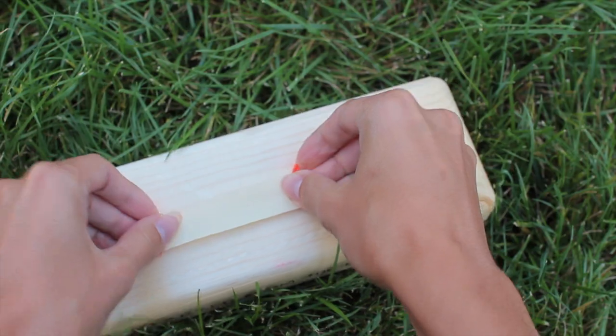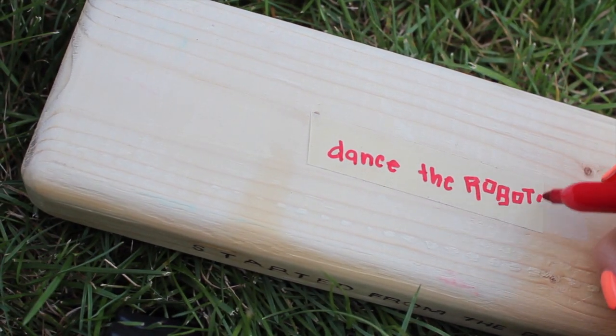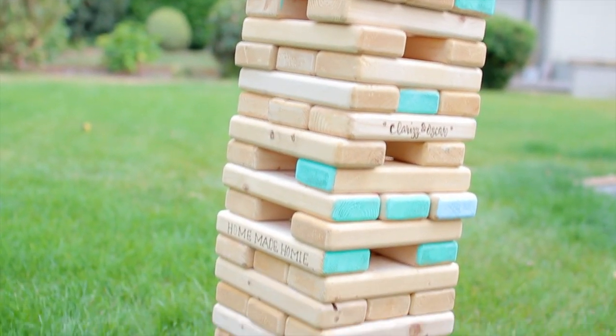Give your Jenga a little twist by putting some masking tape on each piece, or just a couple of the pieces, and writing dares or actions that your guests will have to do before they can put one of the pieces on top.